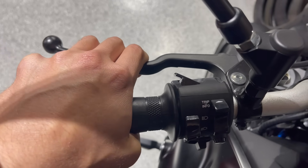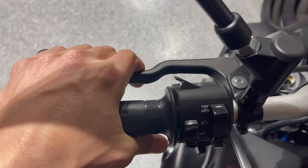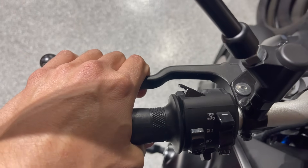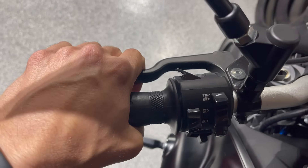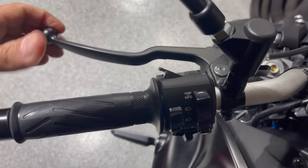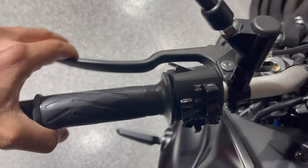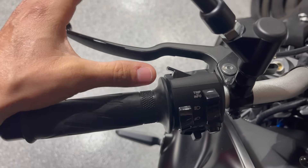Same thing when shifting — when I go to shift gears, I don't pull the clutch in all the way, because then you have this huge dead space where nothing is happening before the bike starts to catch again. Whenever you shift gears up or down, you just need to pull it in enough to shift and then go right back out. You don't need the full range of motion — just pull it in enough to reach the friction zone, and that's it.